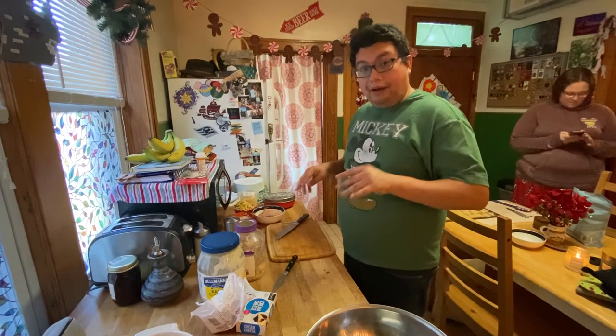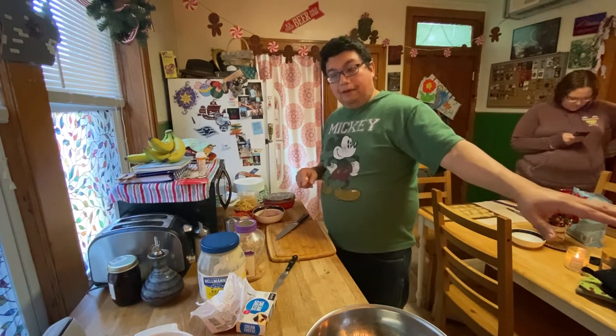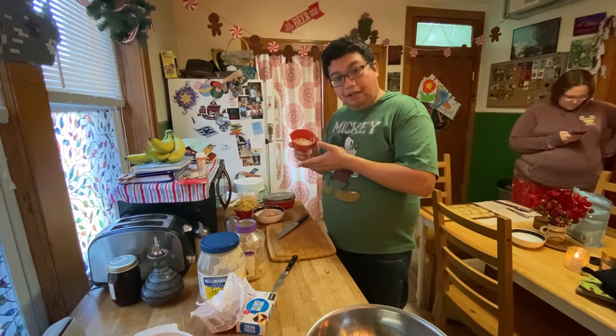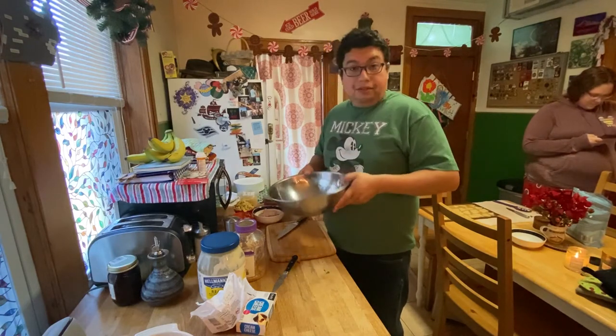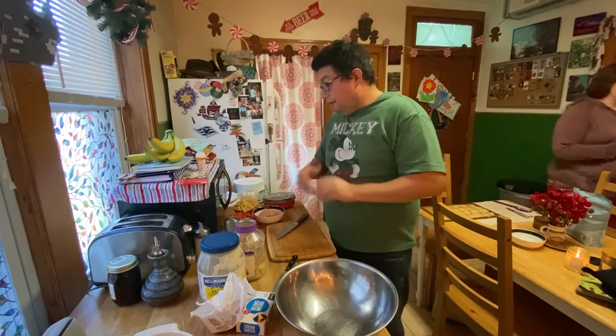We got everything cut up right now. I have a pan with a little bit of butter melting right now. We're gonna make these onions translucent, a little cooked, and after that we're gonna get everything into a mixing bowl right here. We're gonna mix it all up and then show you the pan.